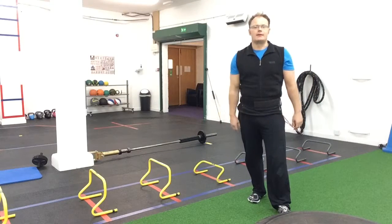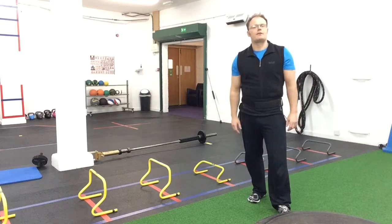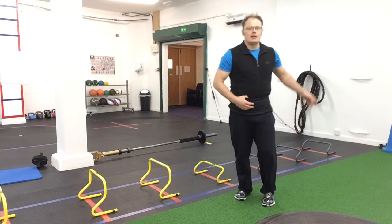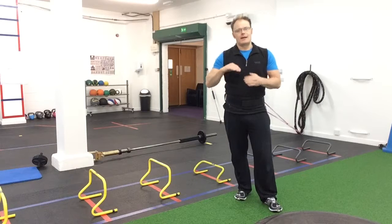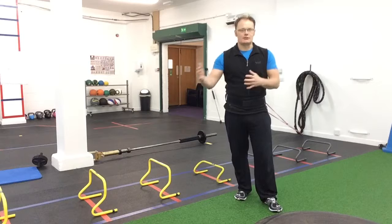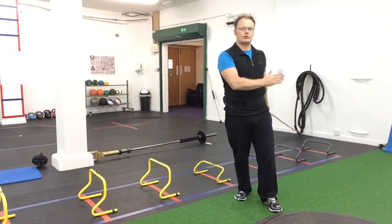Hi, welcome to Benefit Body Transformation and Group Personal Training. Today I'm going to show you one of my all-time favorite pieces of equipment. We're using the bungee cord. I've got my weight belt on, it's attached to a secure anchor point. I'm going to do some exercises that work on your speed, agility, but also your reactive skills on how to react to the tension in the bungee cord as it recoils backwards.